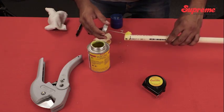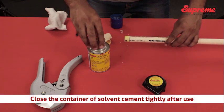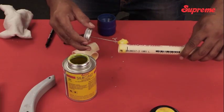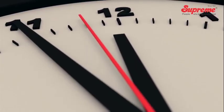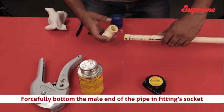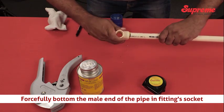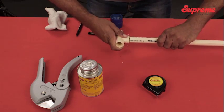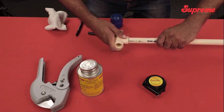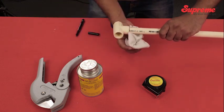Quickly apply a second coat of cement on the pipe end. Do not apply excessive cement in the bell socket. Immediately after applying the second coat of cement to the pipe — that is within 10 to 20 seconds — forcefully bottom the male end of the pipe into the fitting socket by giving a quarter turn to the pipe or fitting to distribute cement evenly. Do not turn or twist the pipe or fitting once it is bottomed. Remove the excess cement from the pipe.